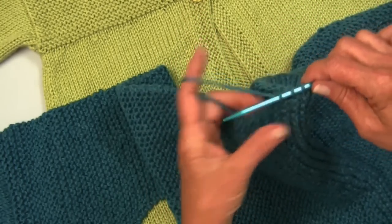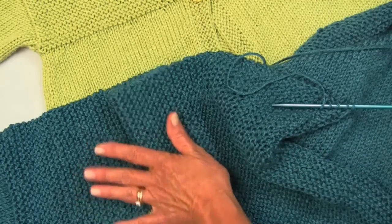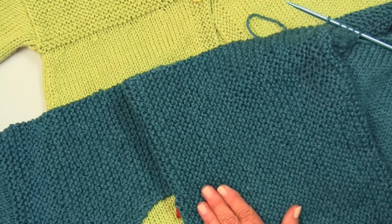Then you are going to work in stockinette stitch until the sleeve measures three inches. You are going to end with the right side row, which would be this — this is the right side right here. And then you are going to change to your smaller needles and work in the garter stitch until the sleeve measures five inches. That is the same for every size.